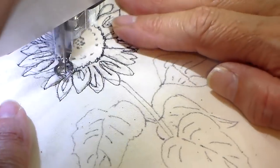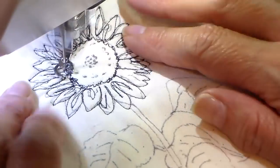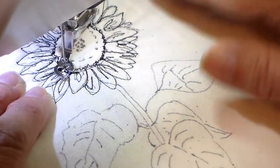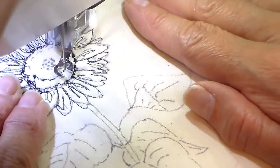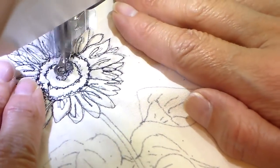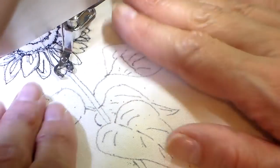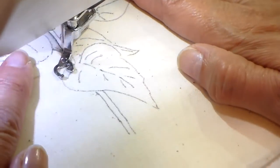I'm almost done with the petals here and I'll be going back into the center, going over that squiggly line again just to add a little bit more detail to it. I'm picking up anything I've missed and now adding some more lines in the center of the sunflower. I'm just finishing up the leaves and the stem.